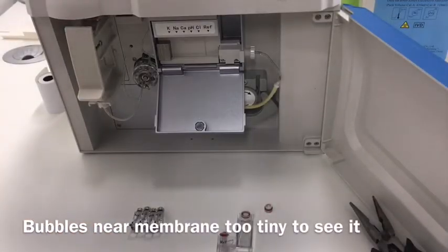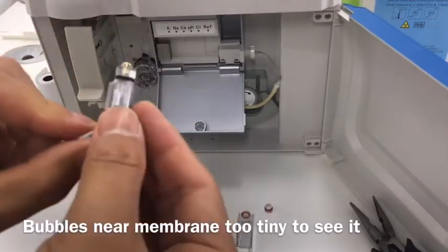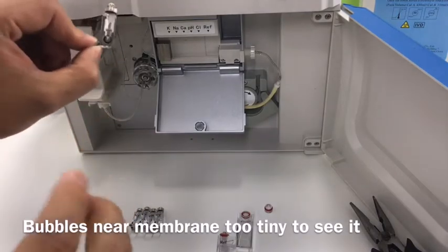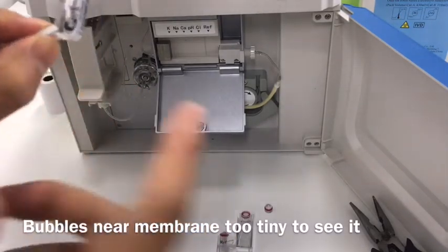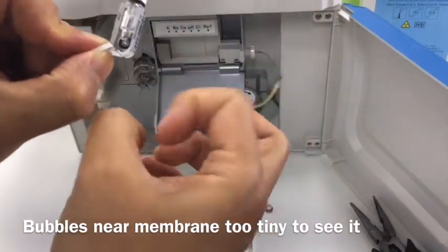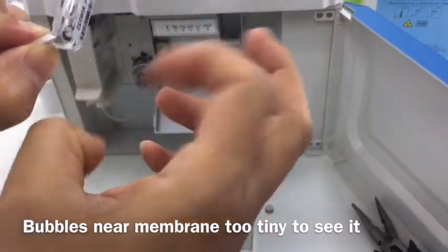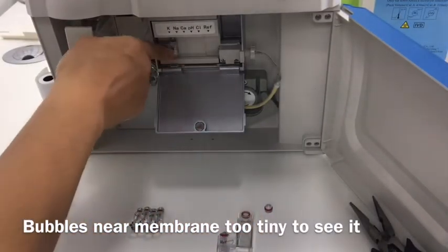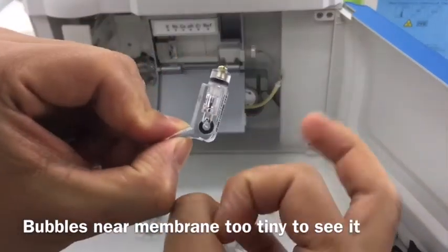Now let's do the installation for electrodes. This is the normal electrode. We hold it in this position and there must be tiny bubbles inside that we can't see. We hold it like this and use our finger to flip the bottom of the electrode. We need to do it firmly to remove the tiny bubbles. You have to do this before installation for each electrode.